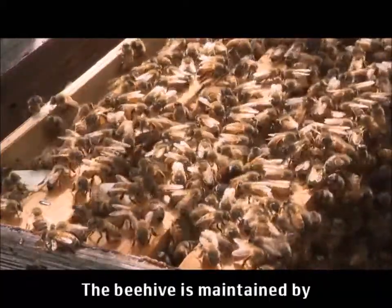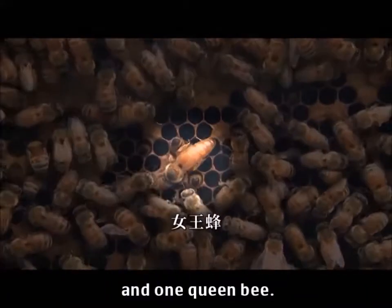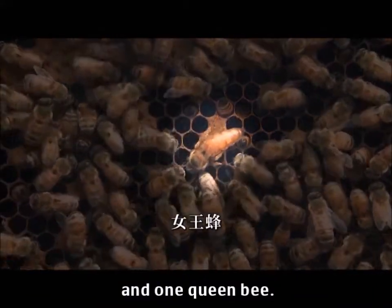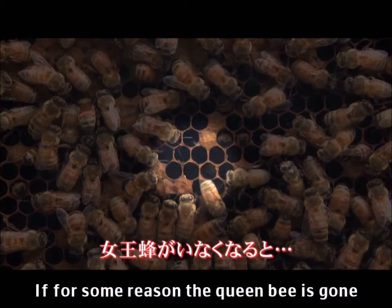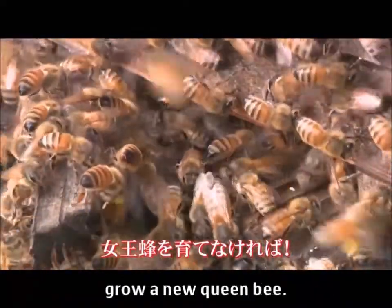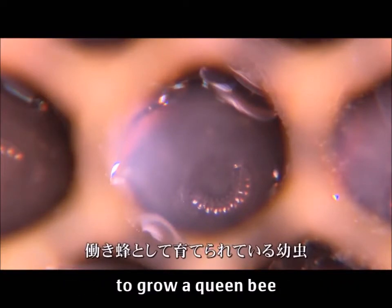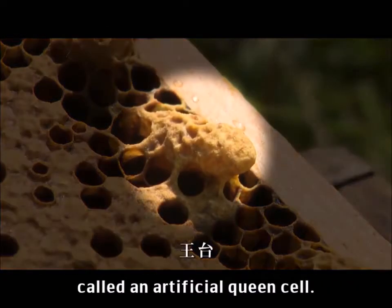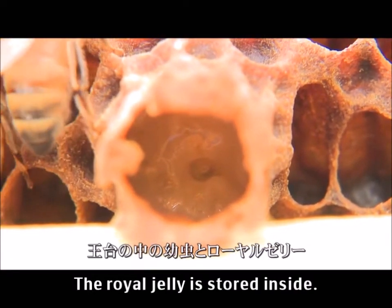The beehive is maintained by tens of thousands of female worker bees and one queen bee. If for some reason the queen bee is gone, the worker bees will quickly try to grow a new queen bee. They find a newborn larva and create a room called an artificial queen cell to grow a queen bee. Royal jelly is stored inside.